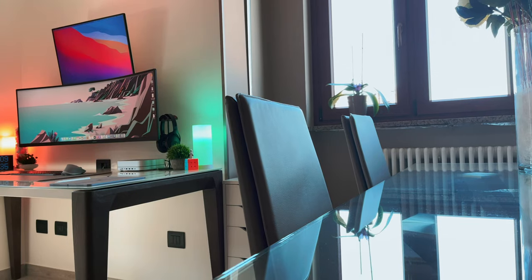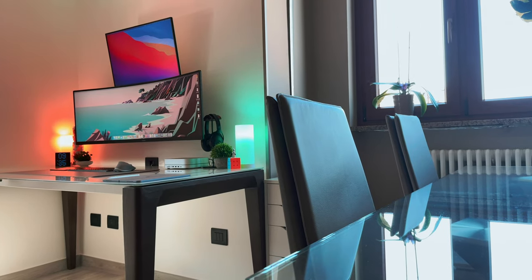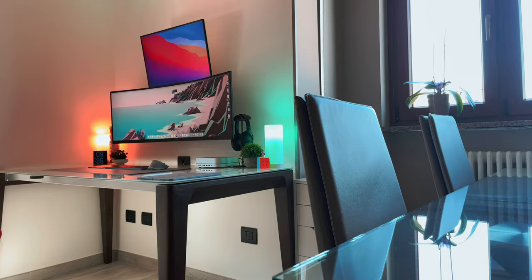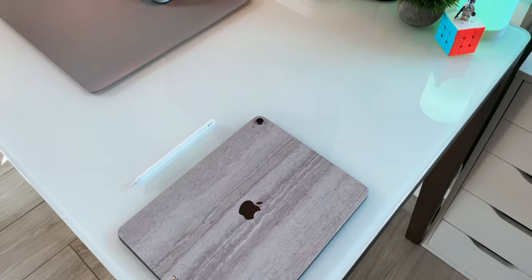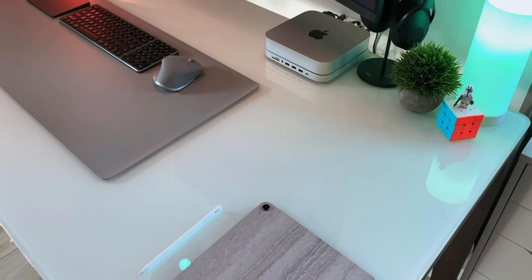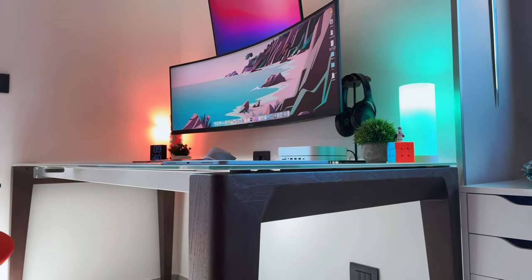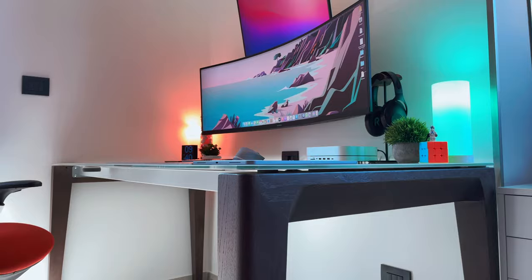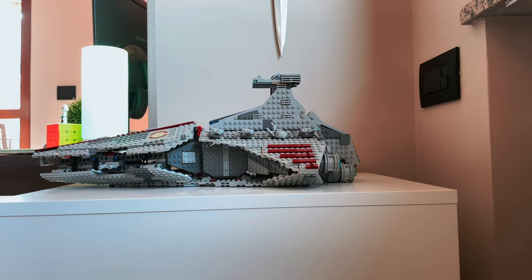It wouldn't be a best setup without the desk itself, which is actually the only thing I didn't change from last year — the beautiful Mirage table. It's Italian-made with a glossy white top and walnut wood legs that blend in perfectly with the studio and the mood. It's a little bit on the expensive side but it's all worth it. It's wide enough to fit this gigantic setup — it's really a table, not just a desk. This year I tried to change the studio configuration, moving the Alex drawer behind in order to free all the legs and the space below the desk and give a more open look.